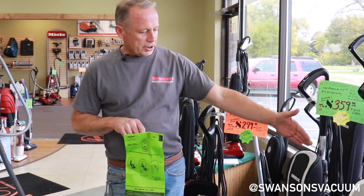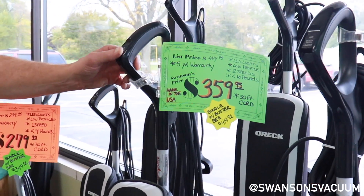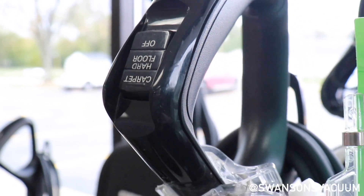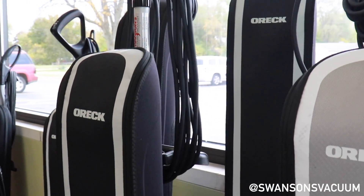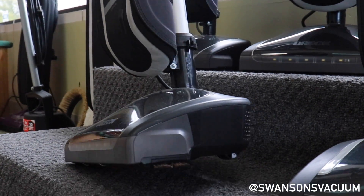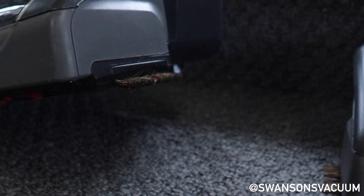The middle version has a little better brushing system. It has a two-speed switch — they recommend using the low speed on hard floors. It has a bigger tube in the back which prevents clogging, a heavier bag system in the front, and natural bristle edge cleaners on the side of the machine which get up against the baseboards.